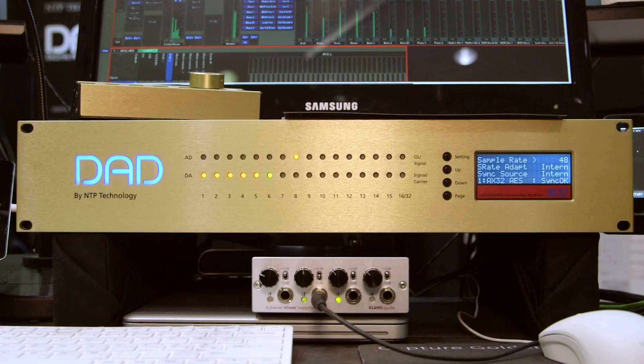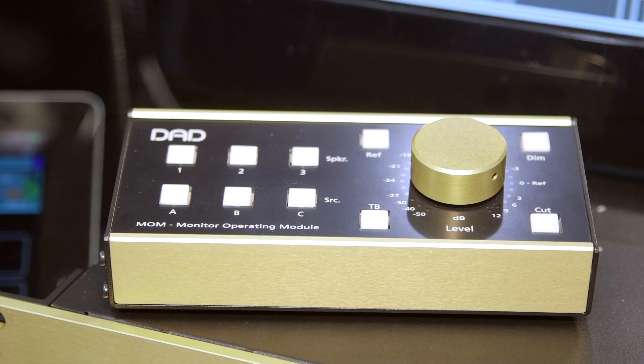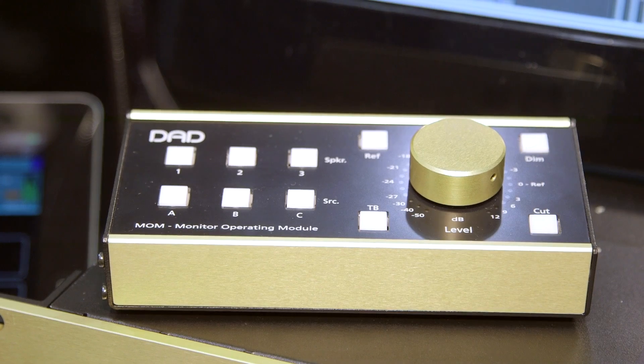So it's really just making all signals available, and then on top of that we have a monitor controller called ProMount — now ProMount 2 — where you take and define your sources from this pool of inputs and the destination, the speakers, from the outputs.